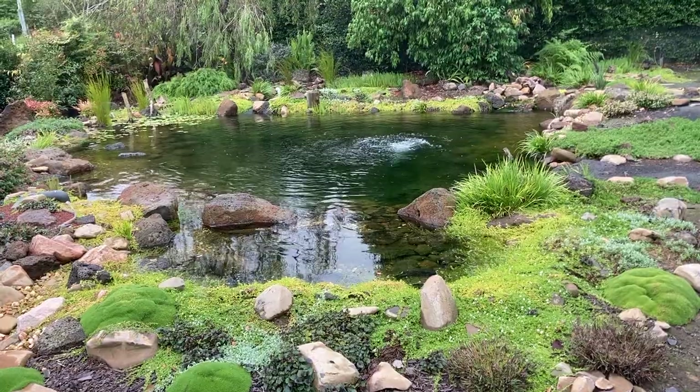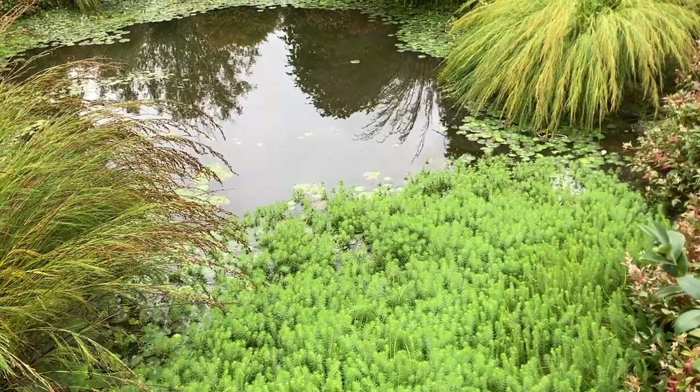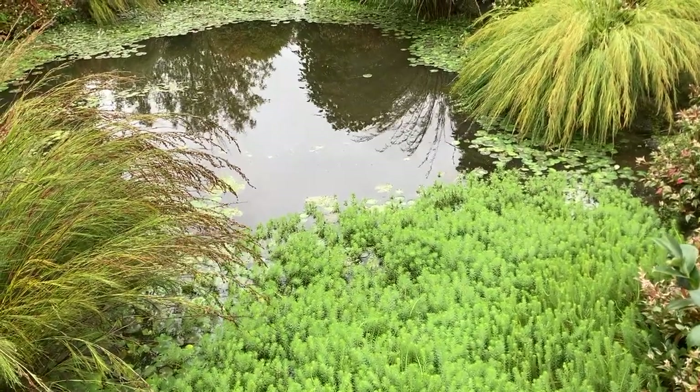So in a lined pond, it's really easy to achieve crystal clear water with a bog filter. In a clay-lined pond, it's a waste of time and money. That's just my opinion, but I'm sure there are some success stories out there.